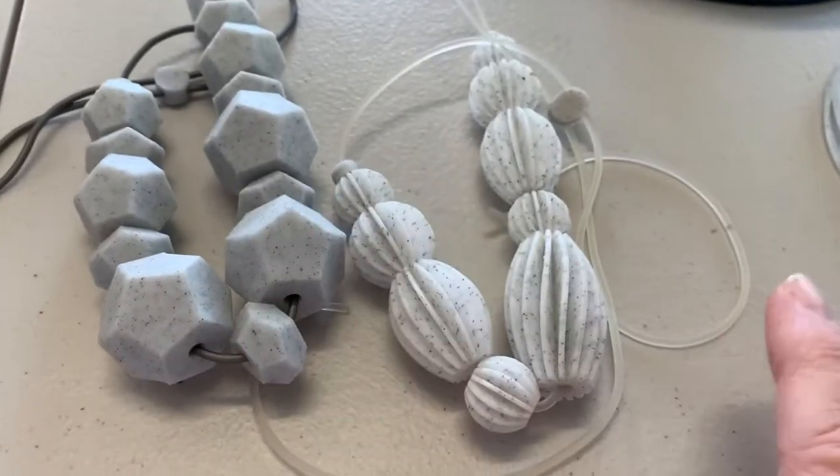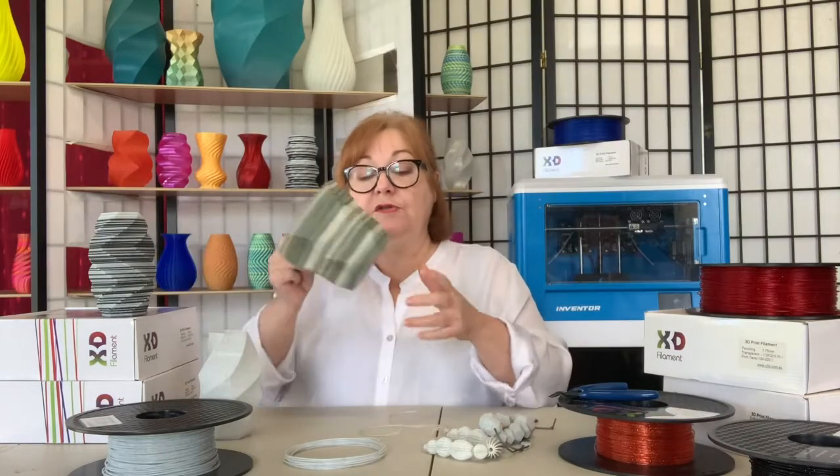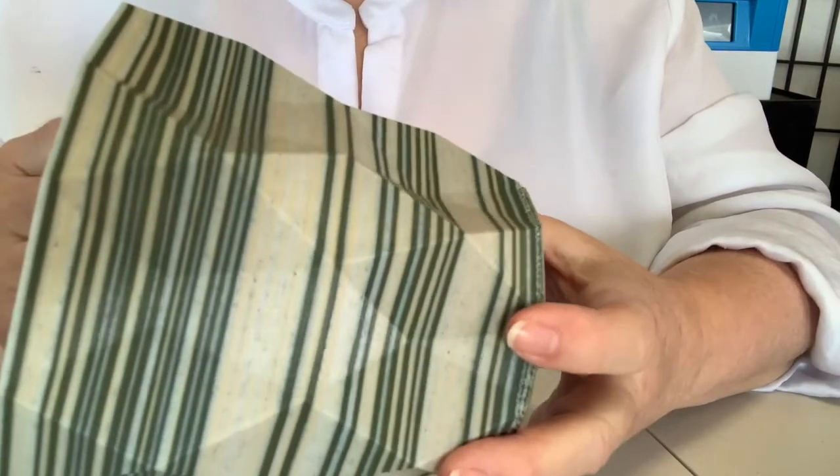You can play around with the density of your object to get really interesting colour variations. I also think it's a really great neutral alternative to white, so when you're printing multi-colour objects you can use it to get a bit of texture amongst your flatter colours.